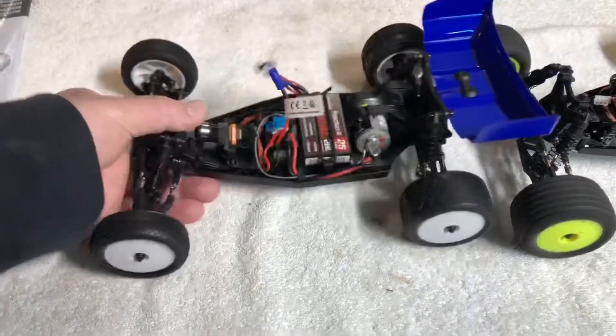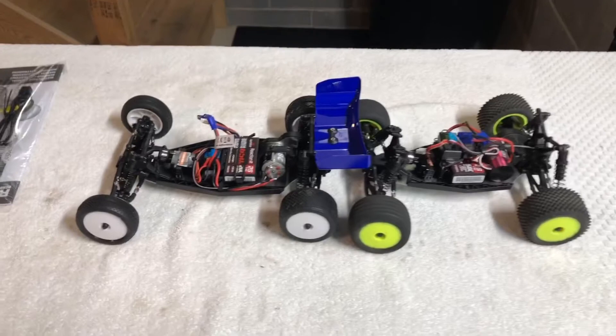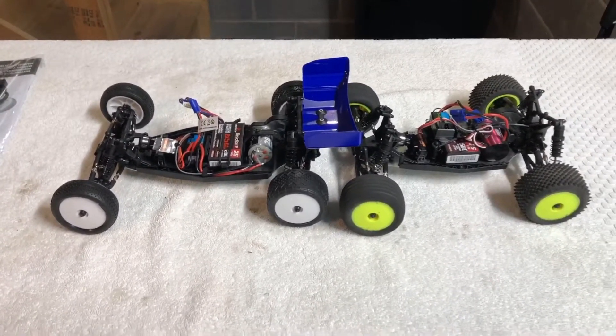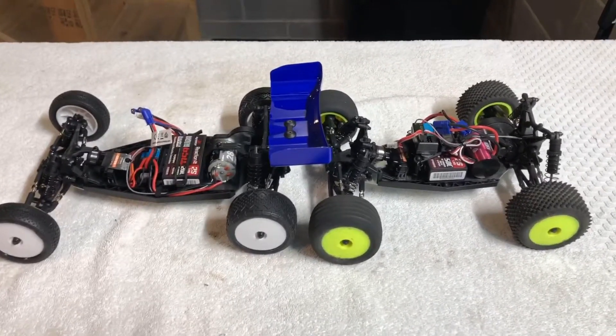I might actually do the brushless conversion on this thing on a live stream - never done one so it might be kind of fun. We now have multiple camera angles on the live streams and some cool stuff, so the live streams are going to be getting better and better. Definitely stay tuned for those.